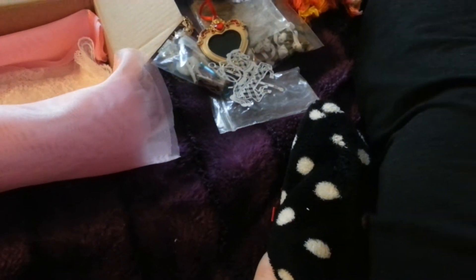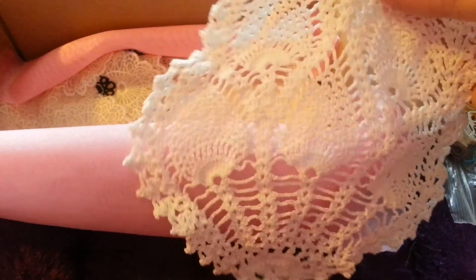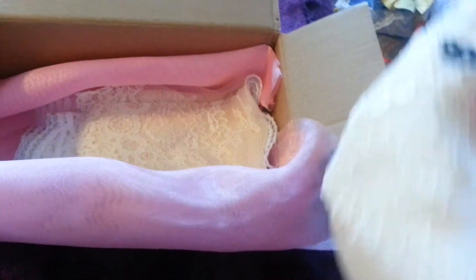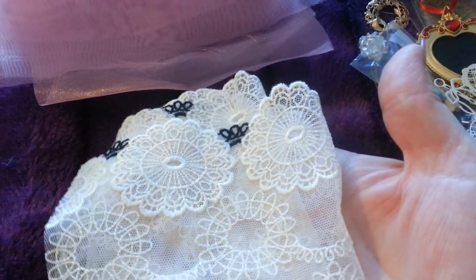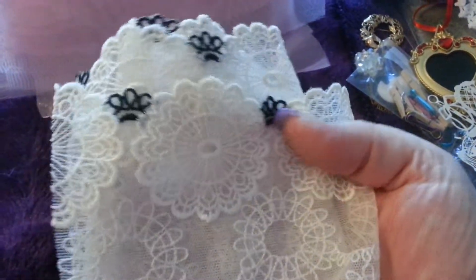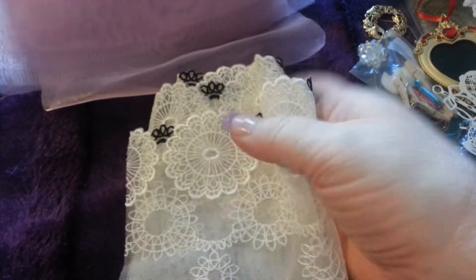Oh, doilies! I love doilies — look at this one. See if I can get it on my hand. This is called the Pineapple Stitch, I think that's what it's called. I have done it but it's very... Oh my God, look at that. Isn't that beautiful lace? My brain's clicking — that makes some gorgeous flowers, or you could cut those out individually. Thank you, Ria.